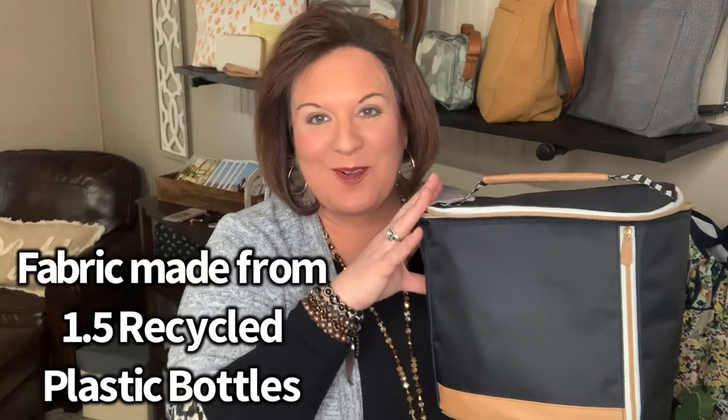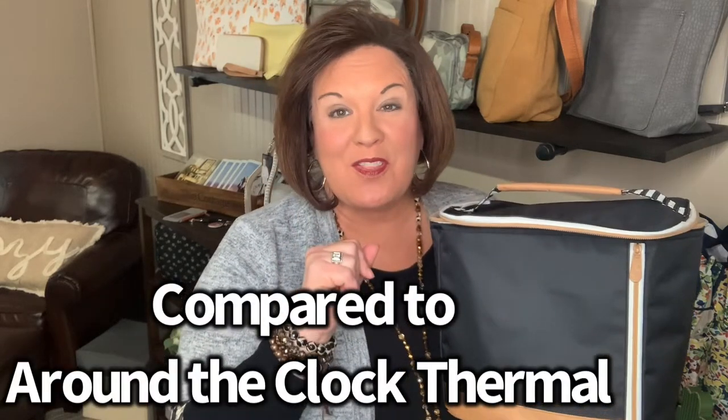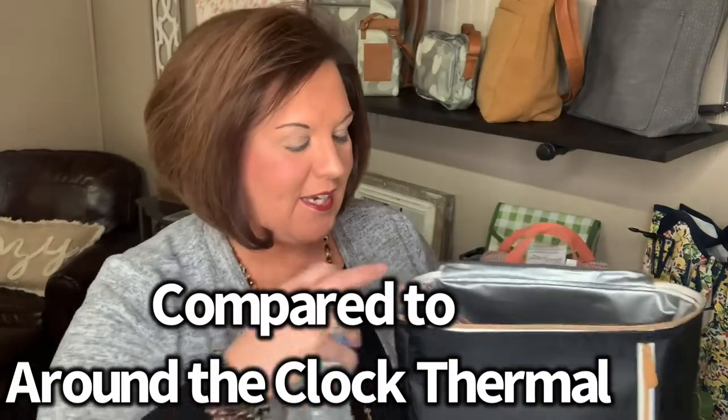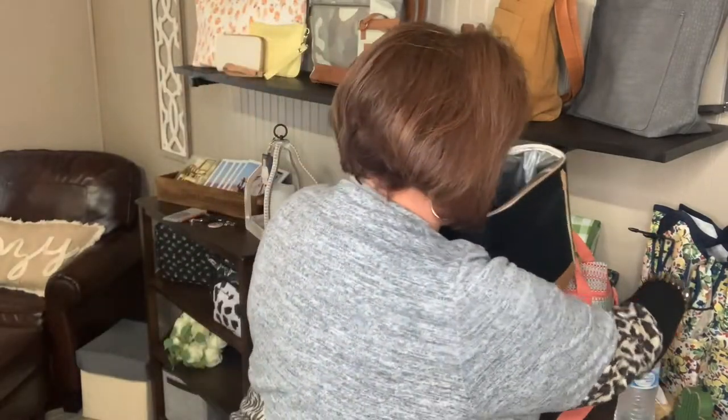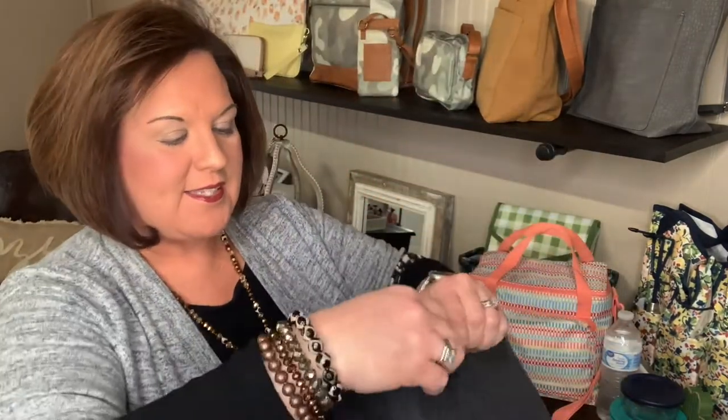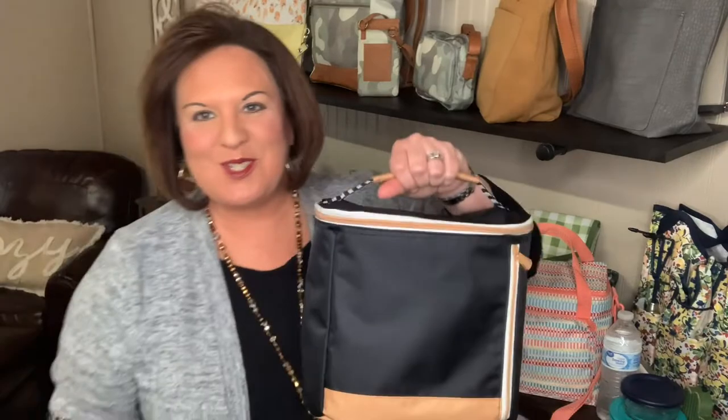This bag is actually made out of one and a half recycled plastic bottles. A lot of people have been asking how it compares to our around the clock thermal, so I'm going to show you that in just a second. But first, let me show you all the space — I have a bottle of water in here along with a sandwich and two containers. There's lots of room inside. I really like this one just because it's easy to carry, just a cute new sophisticated lunch bag.